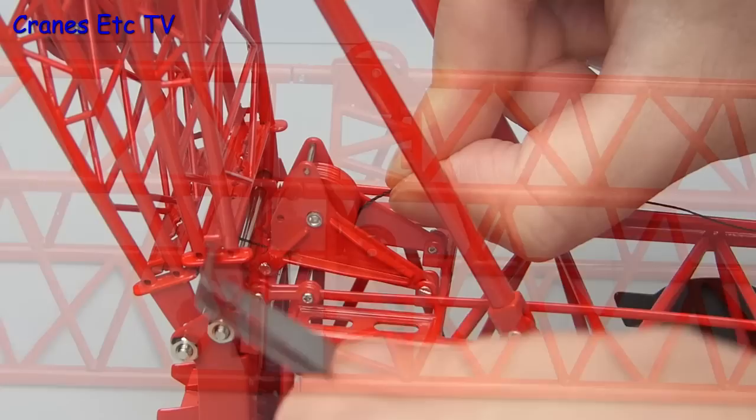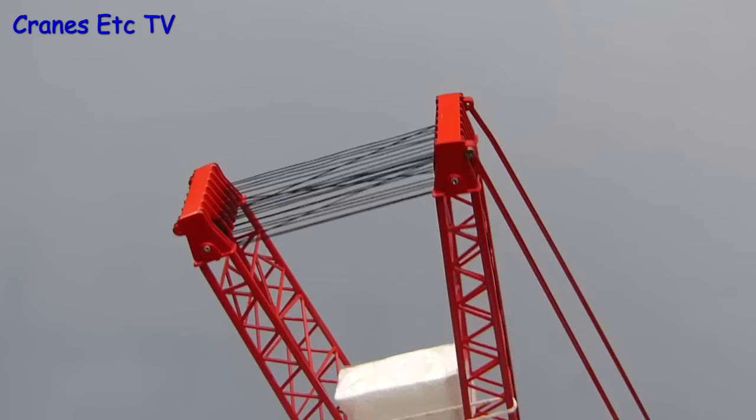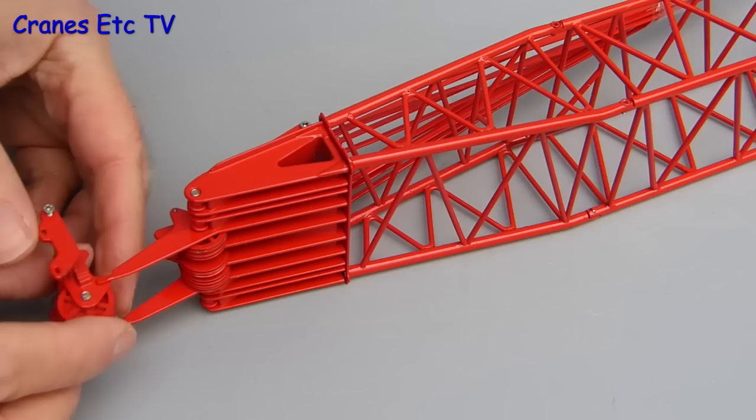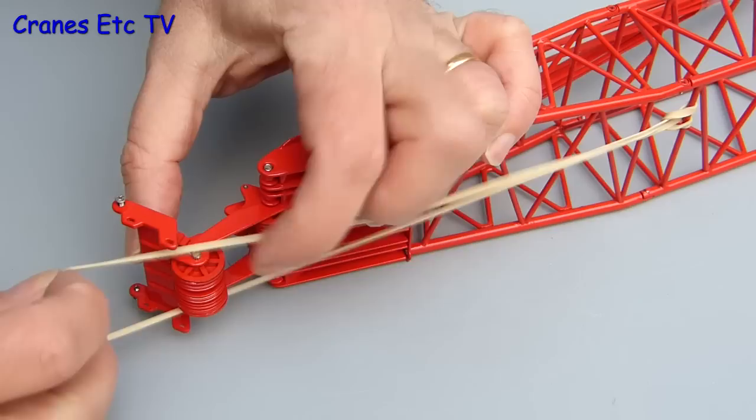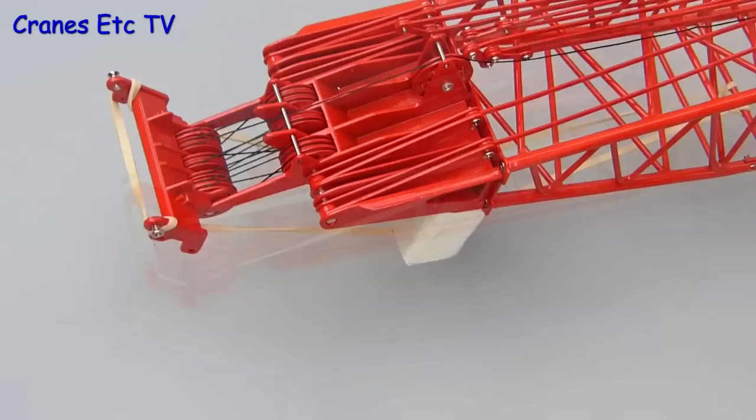When you get the thread to the end of the struts you've got a happy hour of trying to follow the ins and outs of the reeving diagram. After swearing and kicking the dog a couple of times, you've got the luffing jib struts reaved up. For the luffing gear for the main boom, one approach is to remove the luffing bridle and fix it to the end of the fixed mast — secured in place using the high-tech precision-engineered solution of an elastic band. Once temporarily rigged up it's then fairly easy to reave it up again following the instructions.